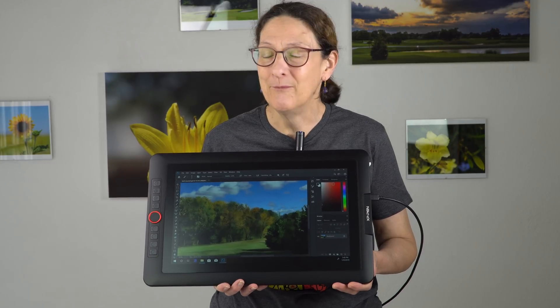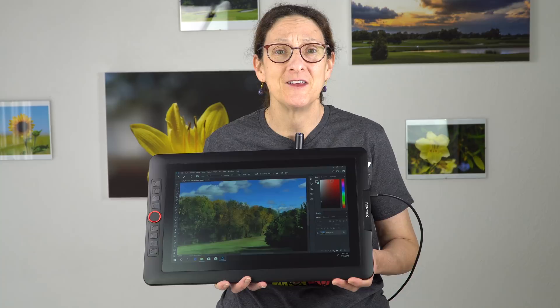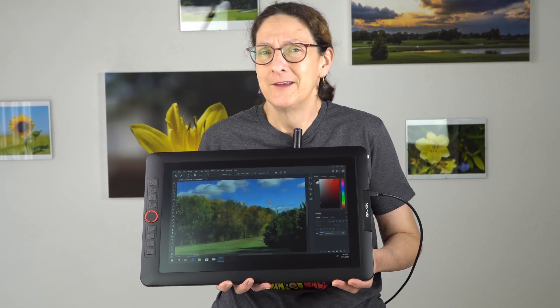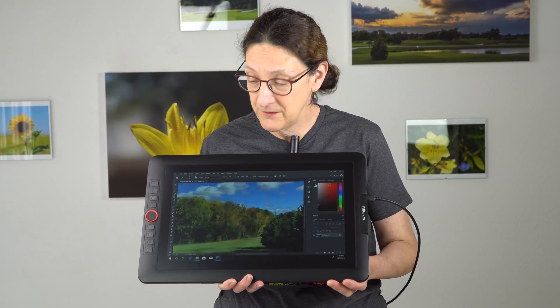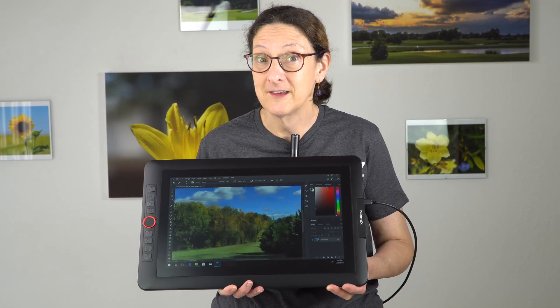This is Lisa from Mobile Tech Review, and it is a good time for budding artists and artists on a budget these days. Recently we reviewed the Wacom Cintiq 16, which is their first so-called affordable 16-inch pen display. That one sells for $649, but XP-Pen is fighting back with the new XP-Pen Artist 15.6 Pro.